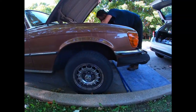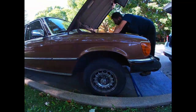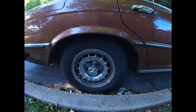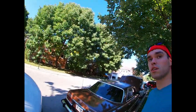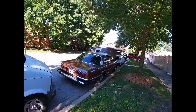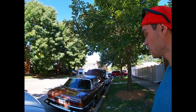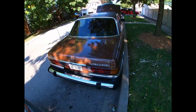You guys can notice how high this car sits in the front right now with the head off, compared to the back. The owner is pretty awesome — he loves this car so much. He's a big old-school Mercedes enthusiast. He's had it for about three months, it was his daily driver, and after fixing it, it's going to be his daily driver again.